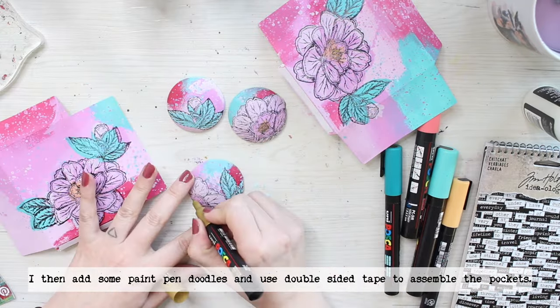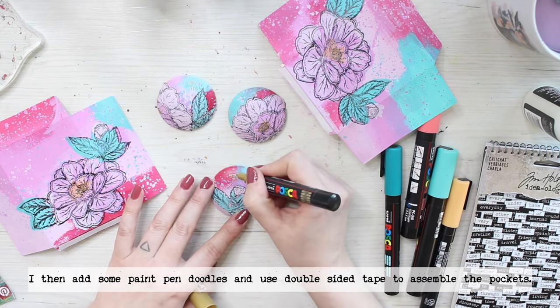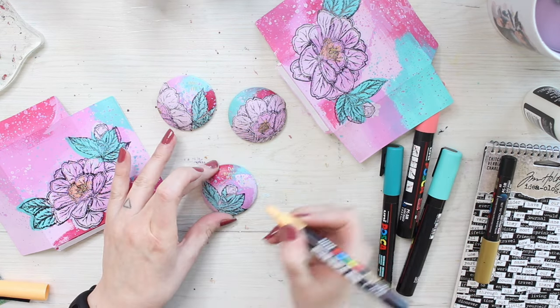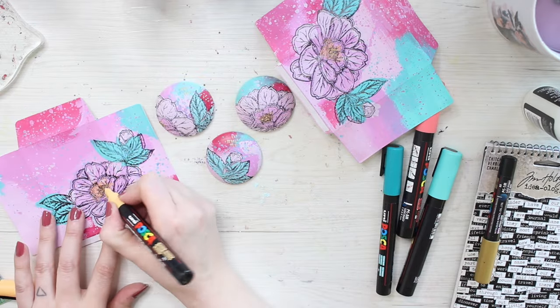My idea with this project was to make kind of a card with a little gift so that's why I'm using the same colors and motifs throughout so it's kind of a coherent project. I'm using Posca markers to add